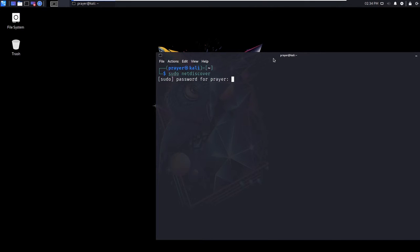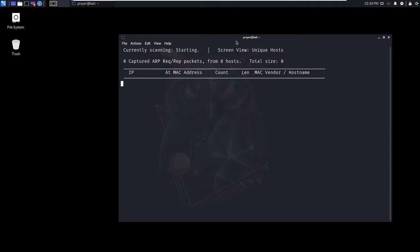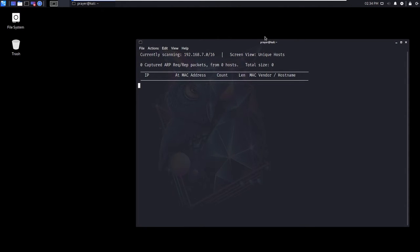The first thing we want to do is identify the device on the network. I always get my password wrong. Okay, there we go. As you can see, that is just scanning for the device on the network — it's locally scanning every device. Here we go.